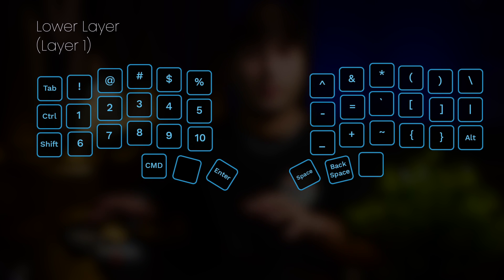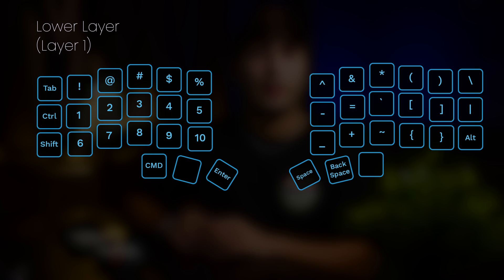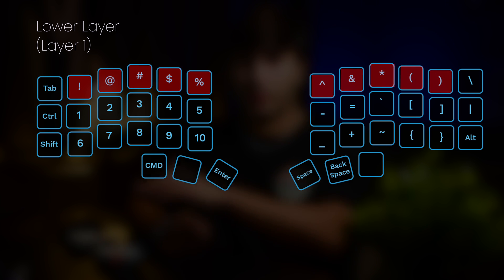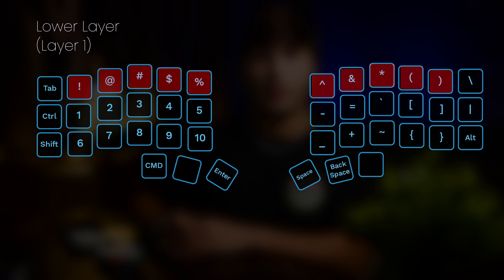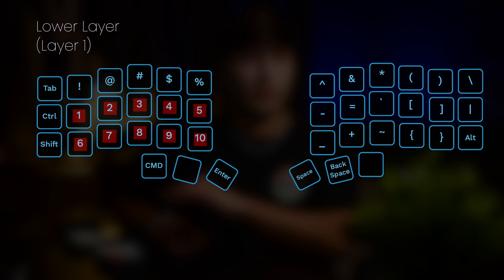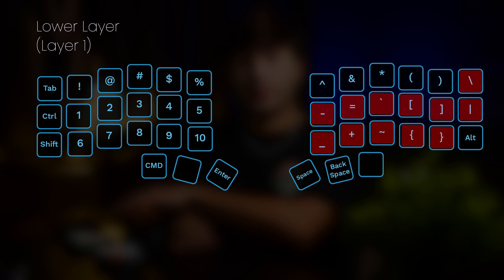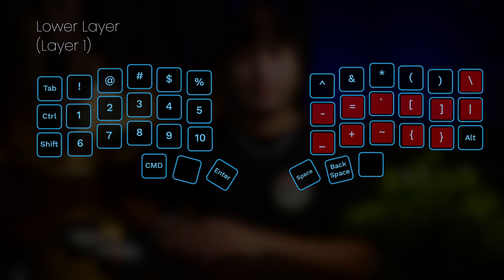Now the lower layer is made up primarily of just symbols and numbers. The symbols that you would have on the numbers of a traditional keyboard are all on the top row of the two sides. The bottom two rows of the left side has all my numbers, and the bottom two rows of the right side has the remaining symbols that I need. I believe this took me more than a month to get used to, but nowadays it's just muscle memory for me.